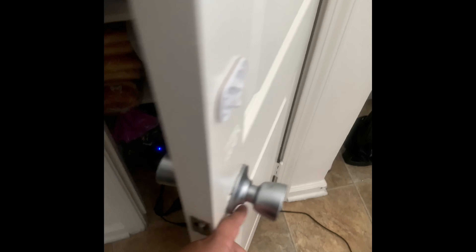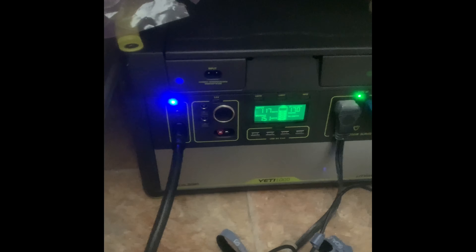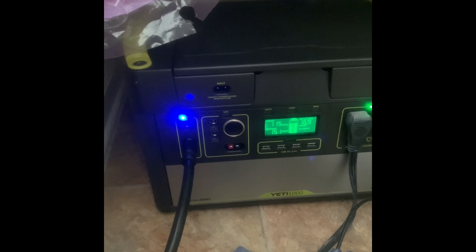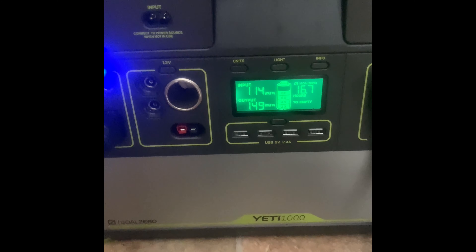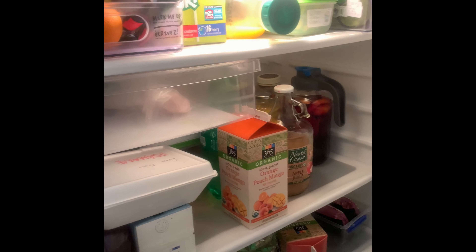The Yeti 1000 is currently powering our fridge. The input is 115 watts, output 152 watts, and the estimated battery life shown on there is 16 hours. The fridge is powered up, lights are on — just so you know I'm not lying.